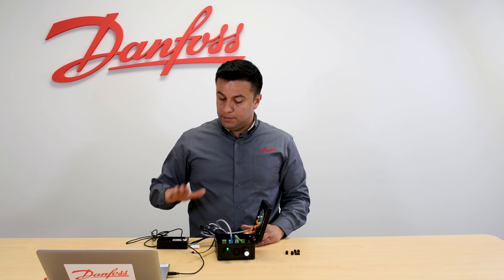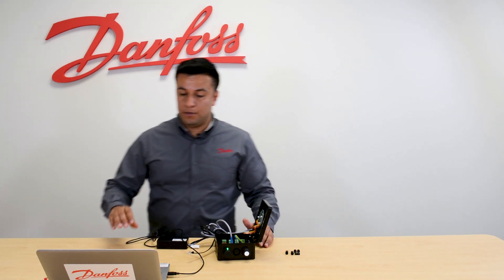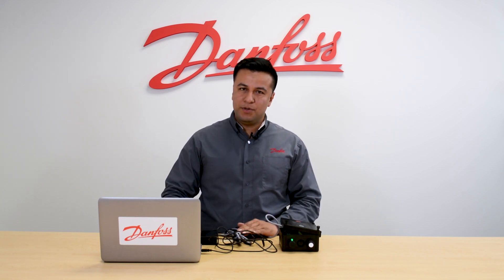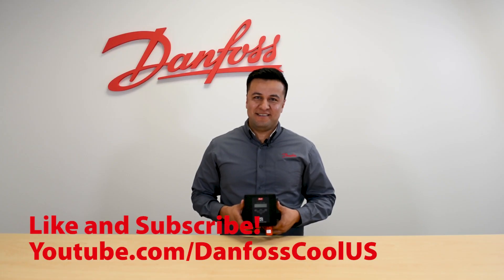Once the PC Tool is connected on both ends, then we can go to the computer. And that's how you connect your Danfoss Digital Ammonia Gas Detector to your computer using the Danfoss PC Tool. Now you can go to your computer and operate the Danfoss PC Tool from there. For more videos like this, visit our YouTube channel, Danfoss Cool U.S., and thanks for watching.